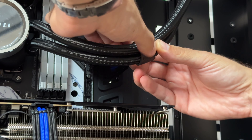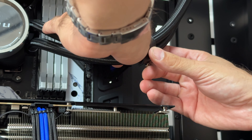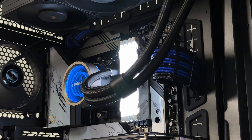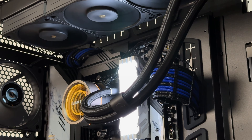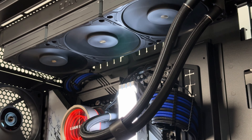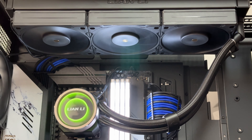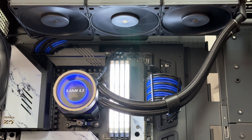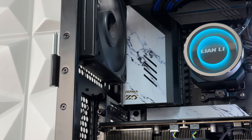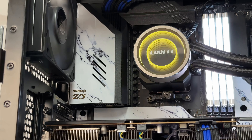To clean up the look of the tubes, with the 45-degree 360-angle fittings on the radiator you also get a leather strap included to keep the tubes together. Seeing such rotary fittings on an AIO is actually the first time, so you most likely won't even need the strap — it's a cool accessory that looks outstanding.